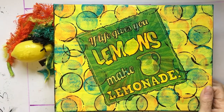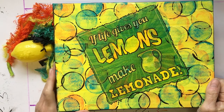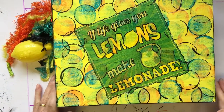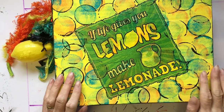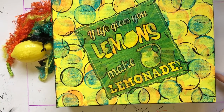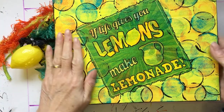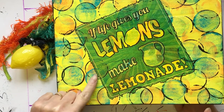Hello everyone, hope you're all okay. Well, life seems to be giving the whole world lemons at the moment, doesn't it? So I thought I would come on and share this journal of painted papers that I made three years ago. Some of you that have known me that long will already have seen it, but I just thought it seemed appropriate — we're certainly getting lemons right now.